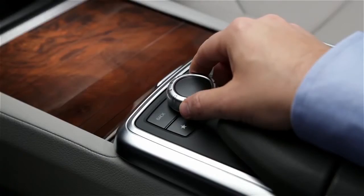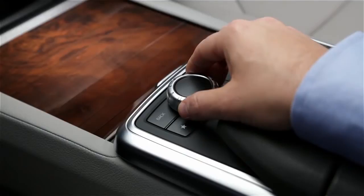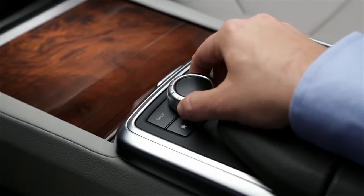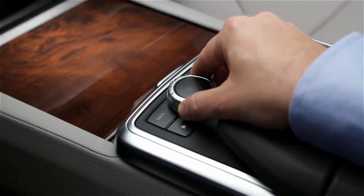You can move the controller in several different directions. You can rotate it, and you can slide it left and right, or up and down. You can also press it down to select an item, like clicking a mouse.